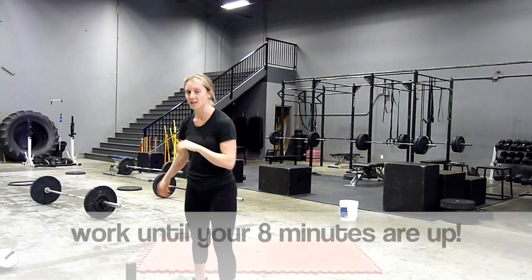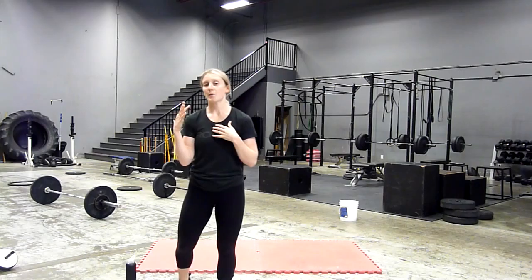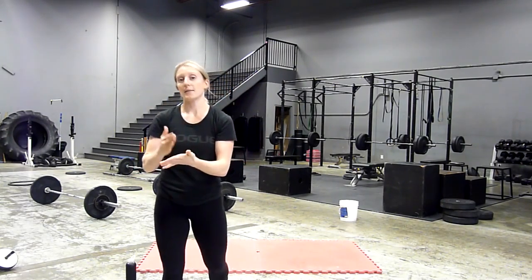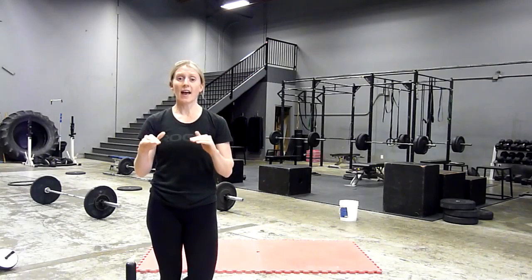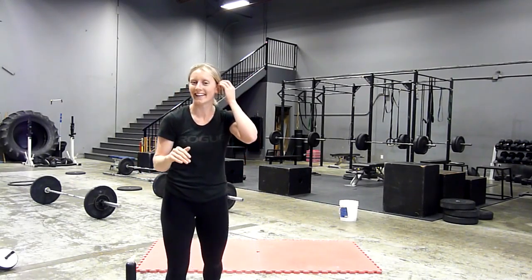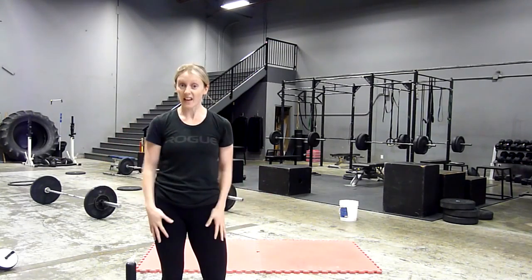On those breaks you're grabbing a sip of water, catching your breath, using as much of that time to your advantage. Your goal is to stay on the minute. For beginners, stick with six each leg every minute on the minute for eight minutes. And if you're crazy like me, increase your reps by two every single minute for the eight minutes. Let me know how you do, let me know what you think of it, let me know how those legs feel after.